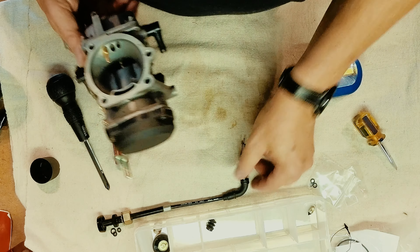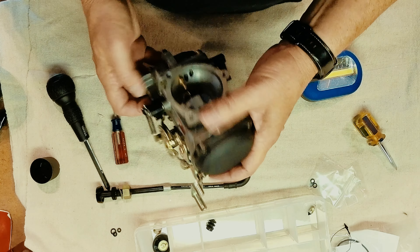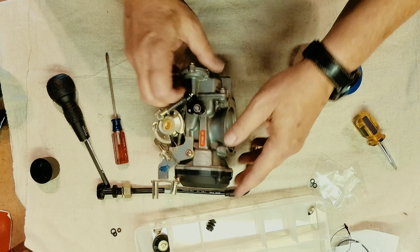We'll put the choke cable in right here and we'll be done — ready to put it back on the bike. After about two to three hours of cleaning, disassembling, and reassembling, we've got the carburetor back together. Next step: put her back on the bike, get her hooked up. Hopefully next time we'll do an initial fire-up, so stay tuned for that. It's been a great time — see you next time, thanks for joining us.